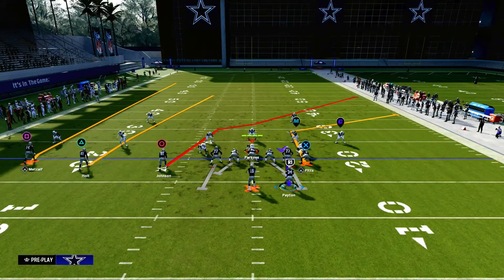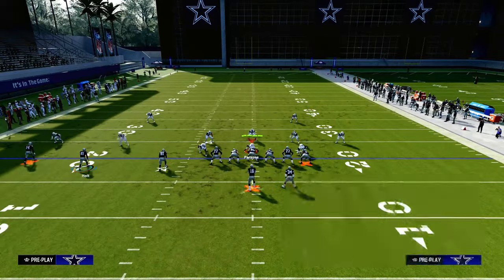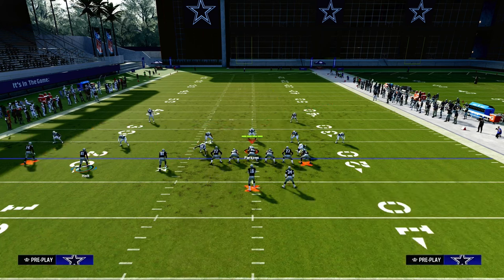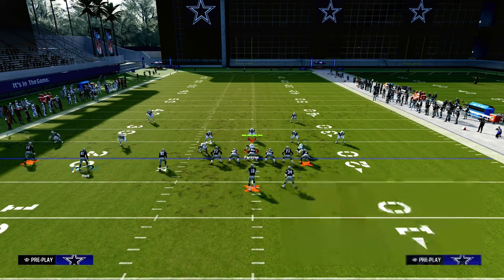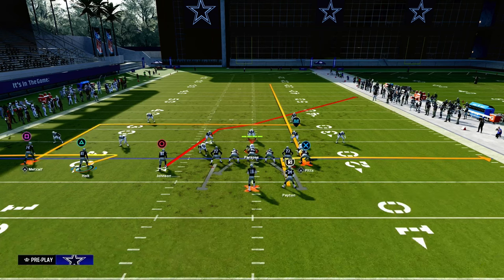What we're going to be talking about today is attacking the double Mabel coverage with a very simple route combination out of Verticals. We're going to zig the middle trips receiver, put the outside trips receiver on a smart routed in route, and streak our tight end. With the running back, you can leave him on the hitch, put him on a ghost route if you have Hot Rod Master or Running Back Apprentice, put him on a table route, an out, a block and release — basically whatever you want. Oftentimes I'll just block him or put him on a five-yard out.